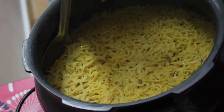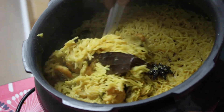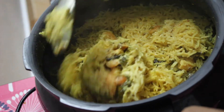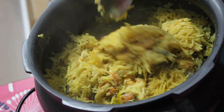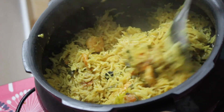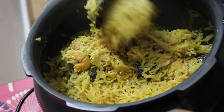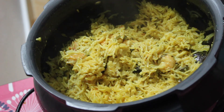Please be very careful while mixing it, making sure the rice is not breaking. As you can see, my pulao is ready. Transfer it into a plate and serve it. Thanks for watching.